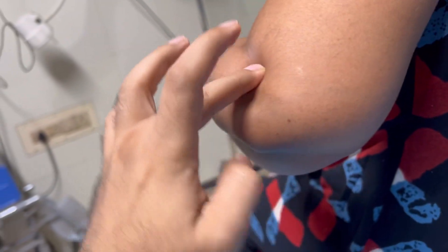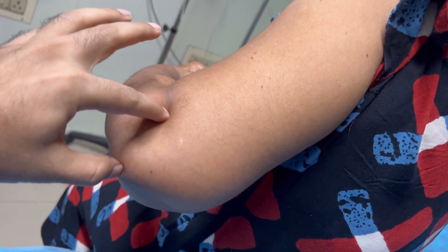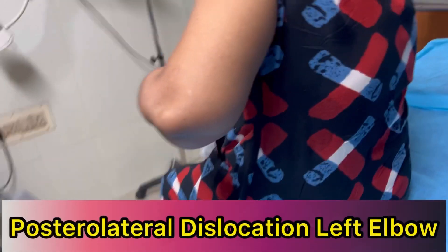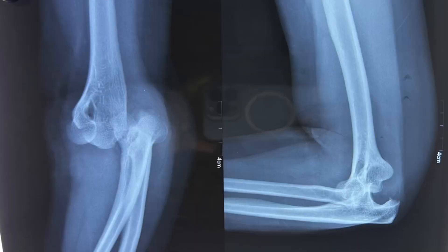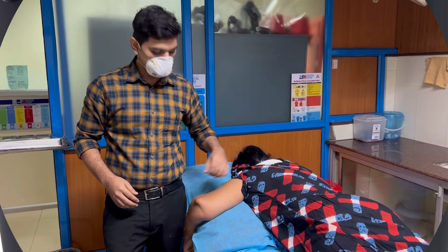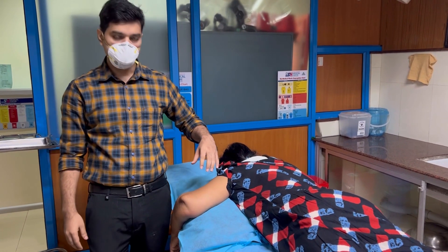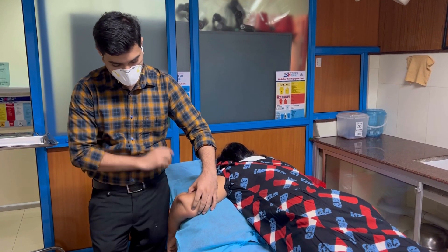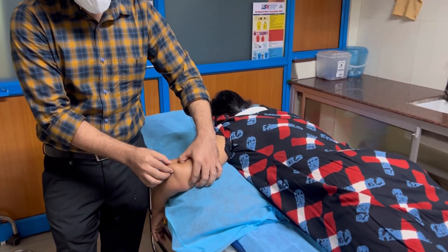This is the three-point bony relation: the distal humerus, olecranon, medial epicondyle, and lateral epicondyle. You can see it is completely dislocated. This is a case of elbow dislocation — the patient fell from the bed with an outstretched hand, causing the elbow to dislocate posteriorly and laterally.